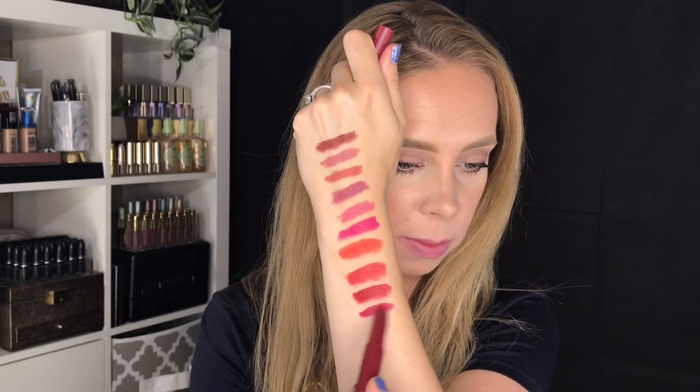Next up we have a deeper red. This one is 50, Own Your Empire — that's like a nice blue-tone red. This is a really rich, deep blue-tone red. Moving on to berry tones: next we have 55, Make It Happen — a nice berry tone.